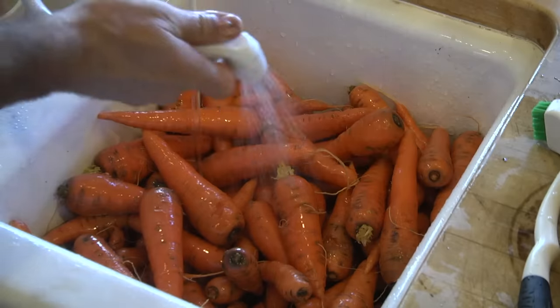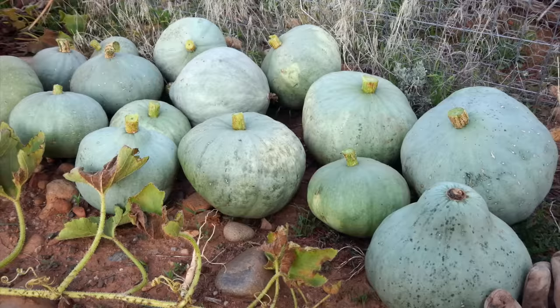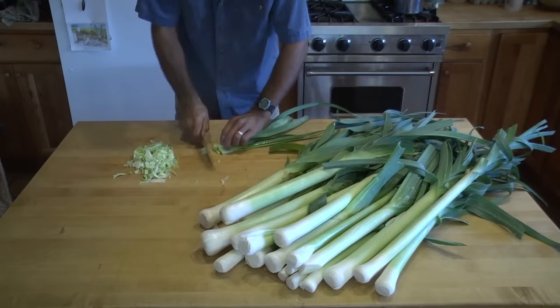I'll be going over tips for garlic, carrots, deep greens like kale and collards, potatoes, tomatoes, squash, pesto, some herbs, corn, leeks, and onions. I'll be going through this information relatively quickly because I don't want to waste any of your time — I'll try to be as efficient as possible. So strap in, here we go.